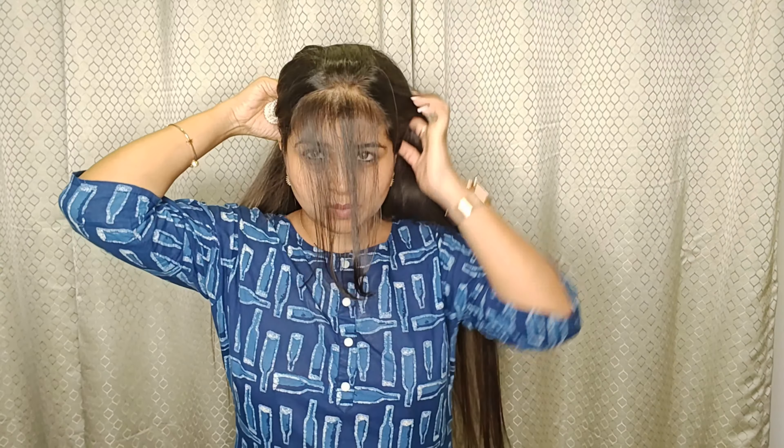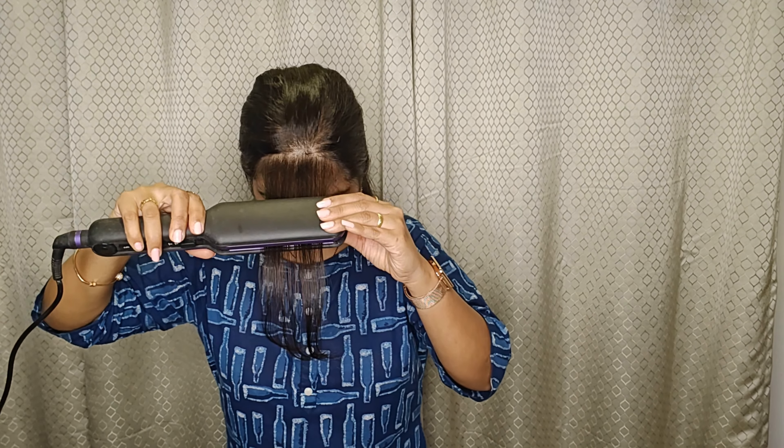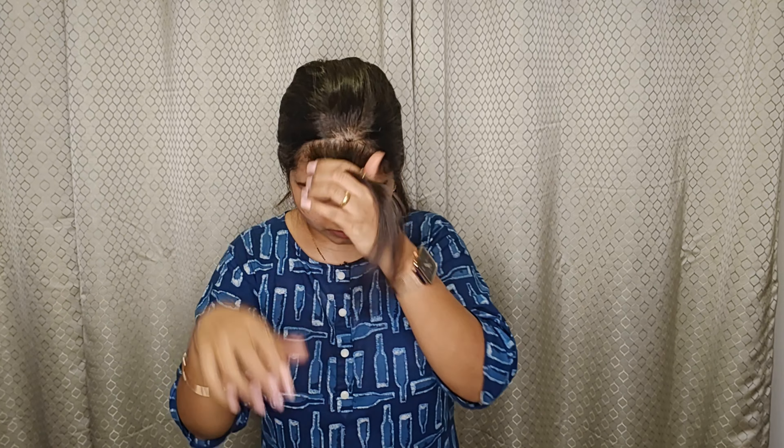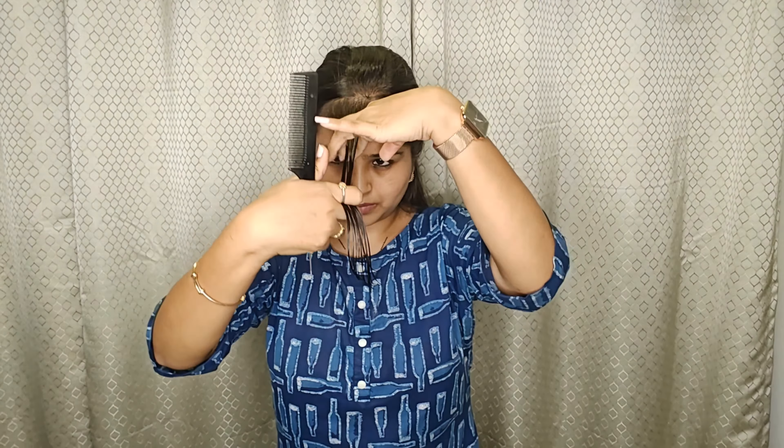Take the partition of your hair from your crown area. Here you can see I have taken just a small amount of hair. If you want more, you can take more also. After taking a good partition, you repeat the same steps — the second one, that is straightening it, and then spraying water on your hair.